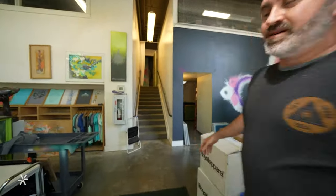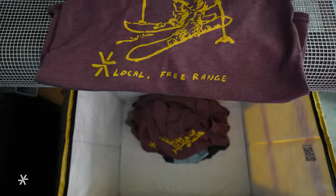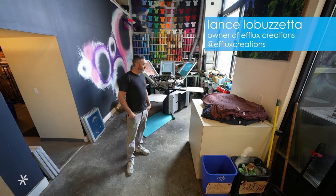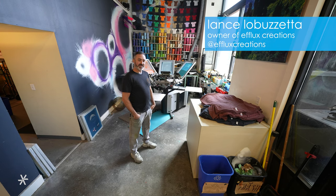Greetings, come on in. It is here that owner-operator Lance Lobuzetta brings Karakorm's graphic design to life using a process known as silk screening. I'm Lance Lobuzetta with E-Flux Creations and today we're hanging out printing some shirts for Karakorm, showing you guys the behind-the-scenes process.